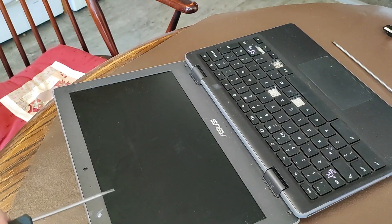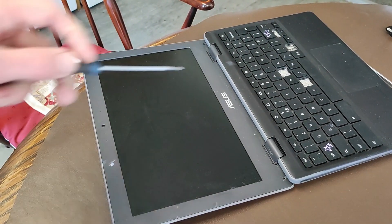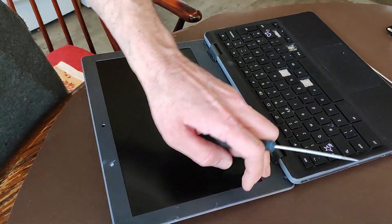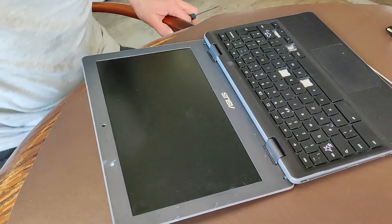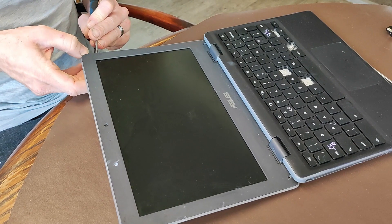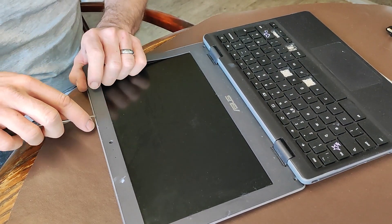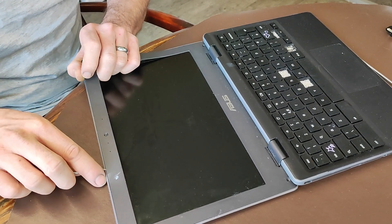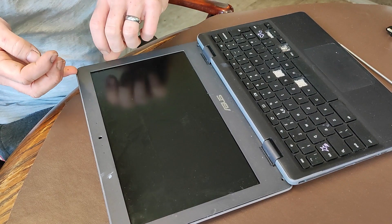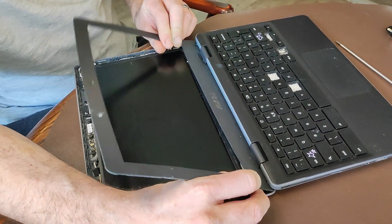If we go around the edge of this all the way around, then we should just be able to unclip the back of it. You may have to undo the front to get to where the cable goes, but we will find out. It's nearly there. There we go.